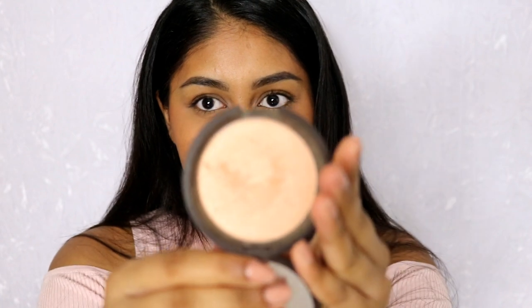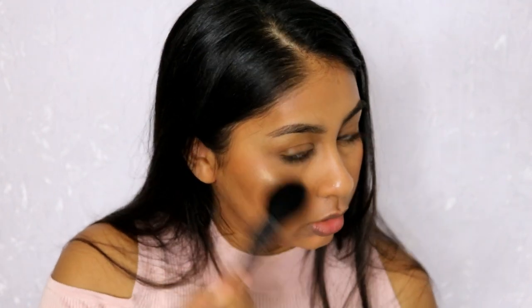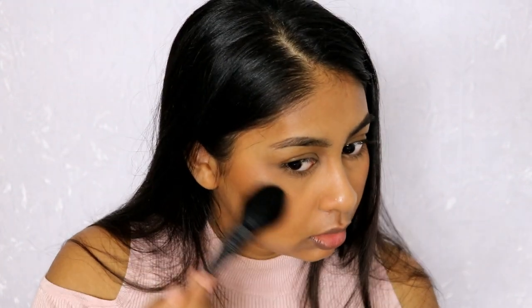Then I'm going to go in with some Becca Champagne Pop just for a nice highlight — I haven't used this in ages. I'm going to use my favourite highlighter brush at the moment, which is just a brush I got on Amazon.